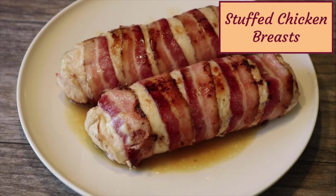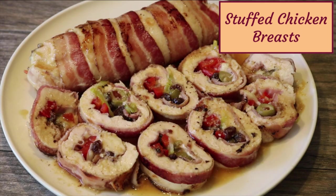I'm making stuffed chicken breast, which I filled with ham, cheese, and a few other colorful ingredients. Then I rolled it up with bacon and cooked it in the oven. Let's get started with the ingredients.